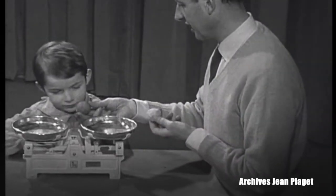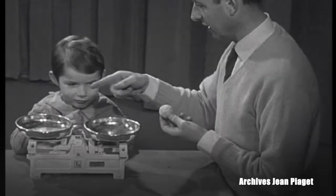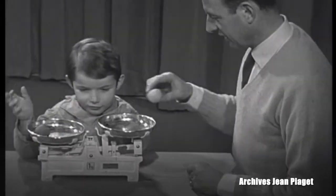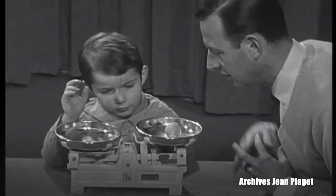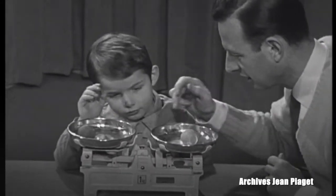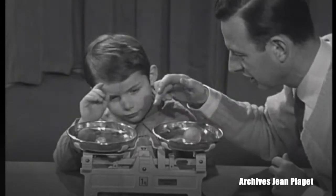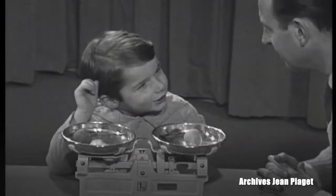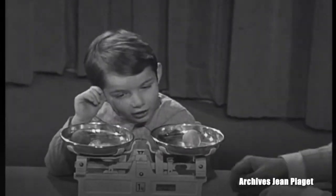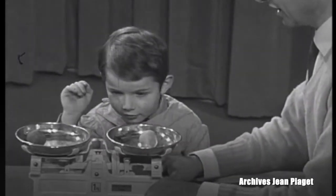Look. You're going to take this little ball and put it on that side, and I'm putting mine on this side, and we'll see if they weigh the same or not. They both weigh the same, don't they? Both the same weight.